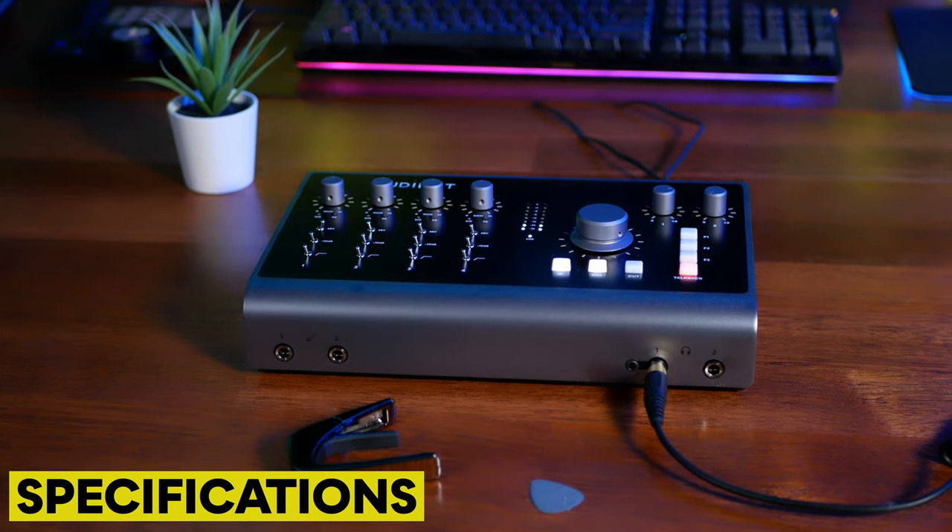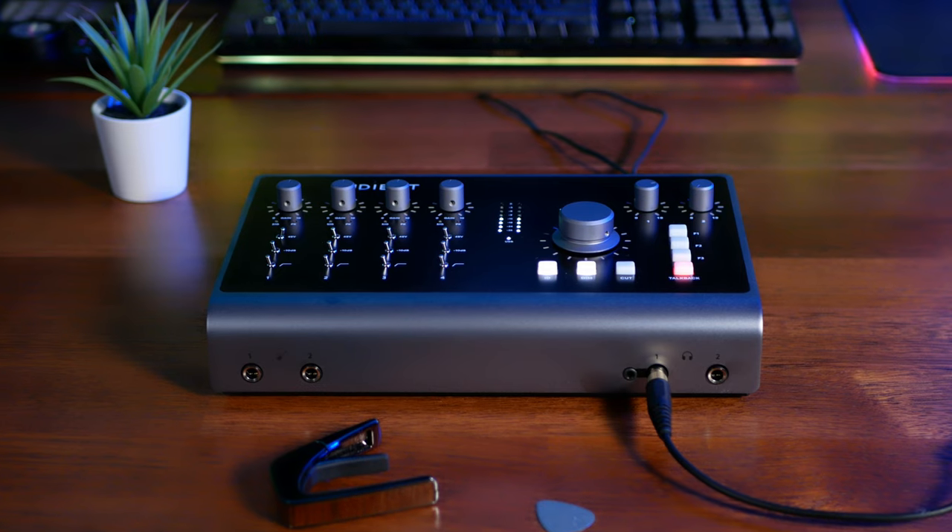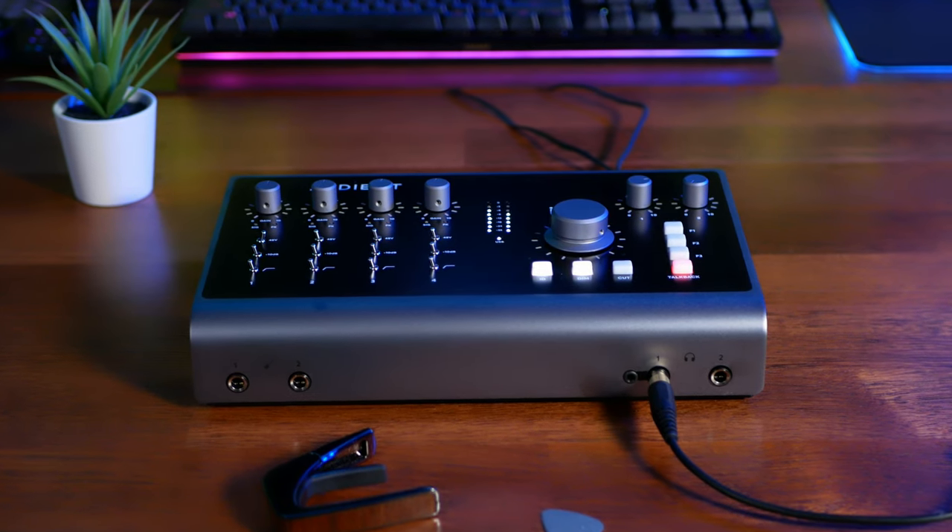The ID44 Mark II is a 20-in, 24-out audio interface with sample rates up to 96kHz and a bit depth of 24.